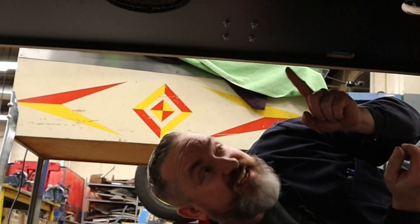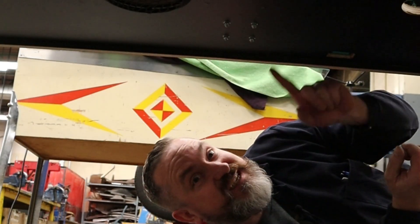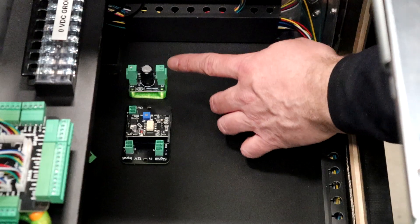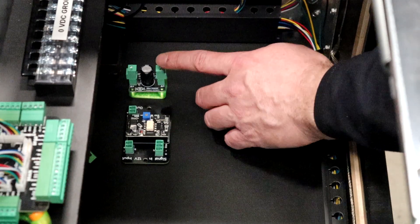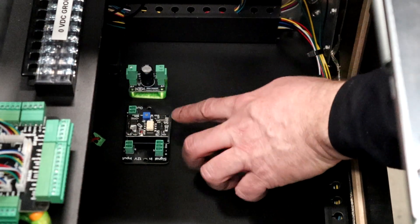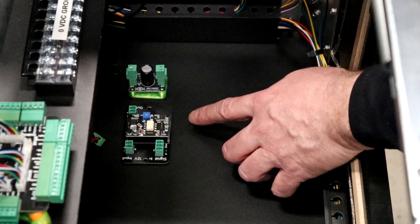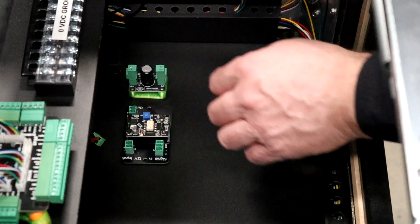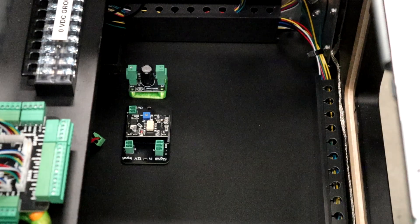Make sure those are snug tight — you do not want this coming loose inside your cabinet. We're also going to mount one of Arnaud's cleaner boards to prevent flyback voltage from coming back and frying parts. Right next to it is a good spot for the CST shaker motor board so you can reach in through the coin door with a mini screwdriver and make adjustments as needed.